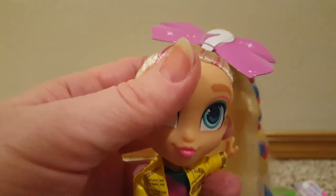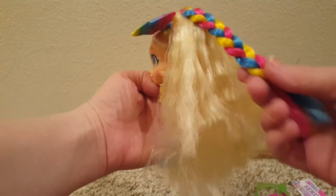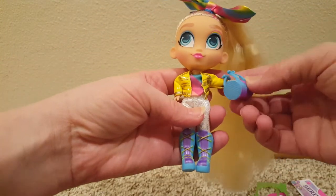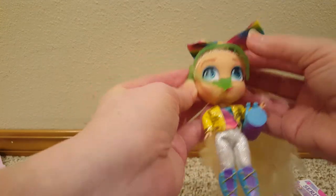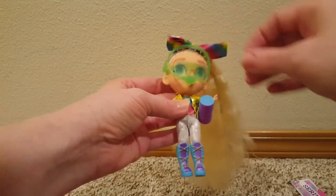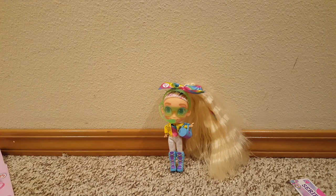Up here you have to cut this little bow off and then put her bow on. I got the bow in. She's got this blonde crimped hair with a multicolored braid going down the back and her signature side ponytail. Then she's got her cute little bag we can put on her. I guess you could put the sunglasses on too — and no doll stand. I'm bummed about that. Alright, there's my new Hairdorables Loves Jojo Siwa. Thanks for watchin'!